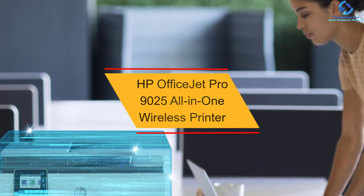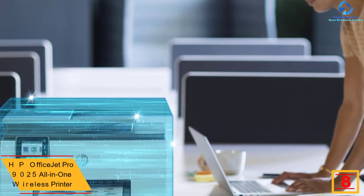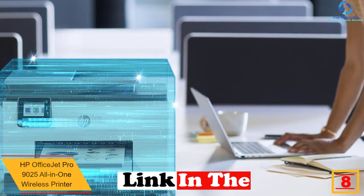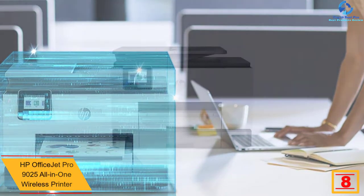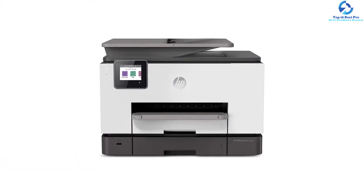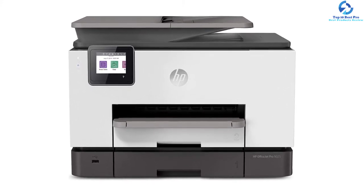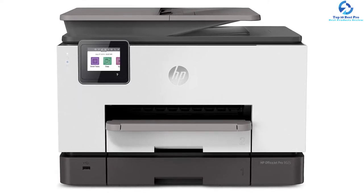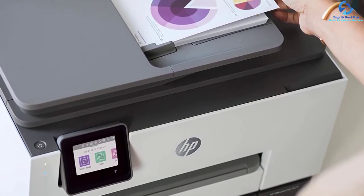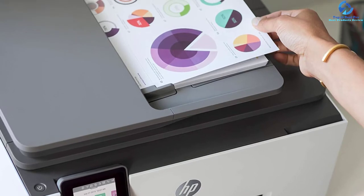At number eight we have the HP OfficeJet Pro 9025 all-in-one wireless printer. It is a small office printer that prints documents at a speed of 24 ppm. It beats the competition with its 35-page automatic document feeder and scans about two times faster compared to the HP OfficeJet Pro 9010 series. Users can organize documents almost 50% faster with this model, as it removes steps in repetitive tasks by synchronizing to Google Drive and QuickBooks with Smart Tasks.